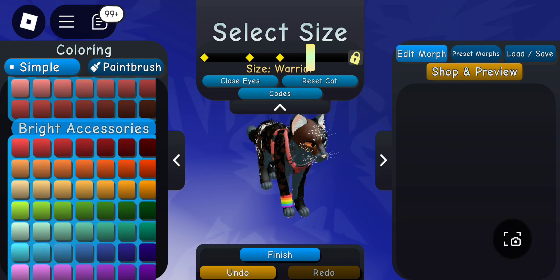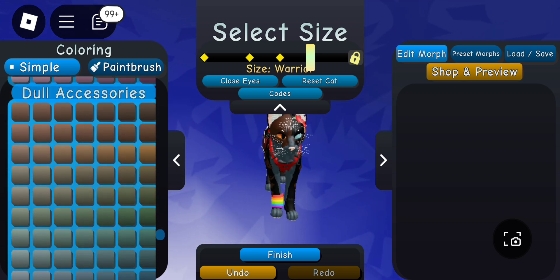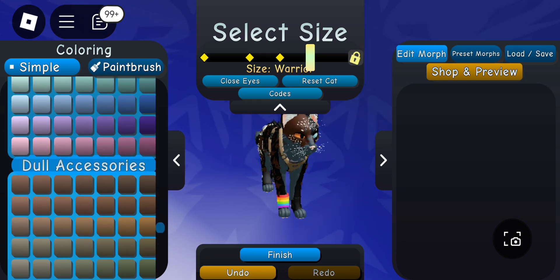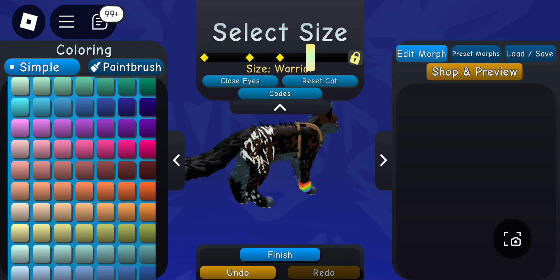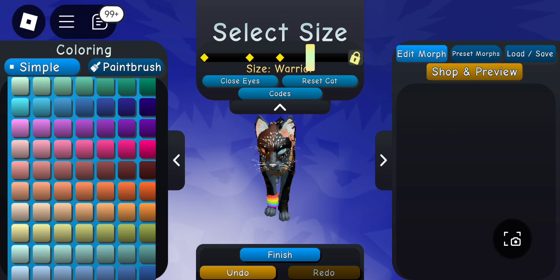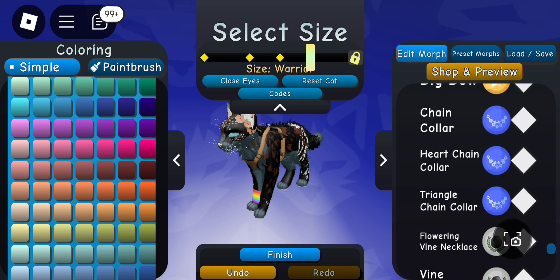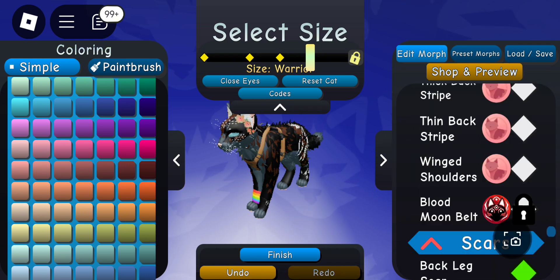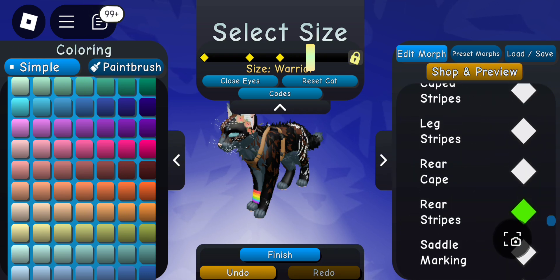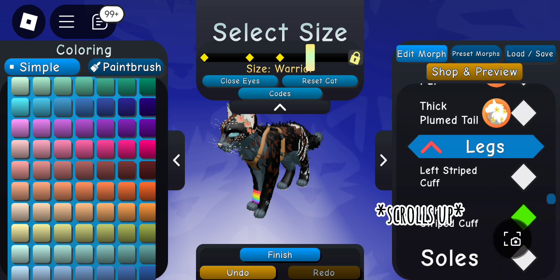Then of course adding bright accessories, because you always want something to stand out — in this case her flowers and harness. I made them red to kind of match with her eyes. After seeing it together, I decided to remove the rainbow wristband on her; I thought it looked better without it, so I'm scrolling up to remove it.